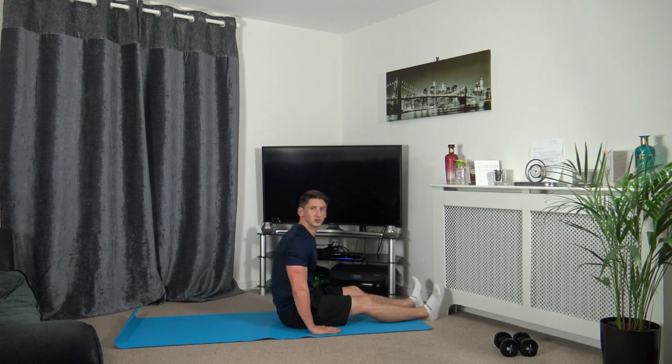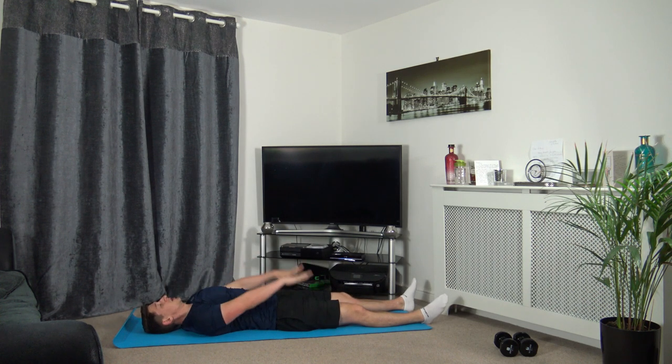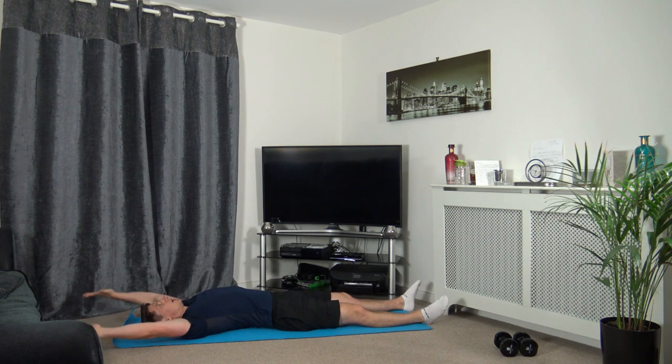We're just going to lie down on our back. Stretch the legs out, raise the arms up — so we're fully stretched out. Just take a couple of moments — what a great workout we have just done. We're going to feel fabulous, it's going to set us up for the day, and we're going to feel confident.